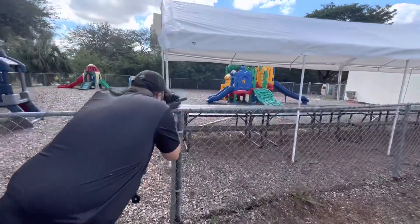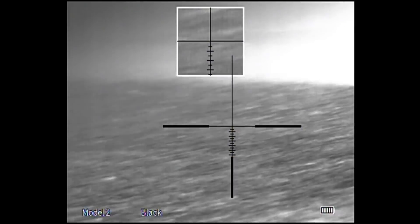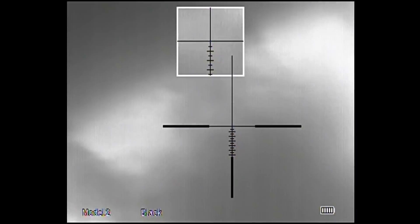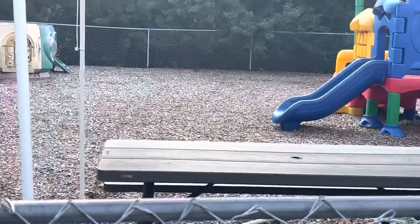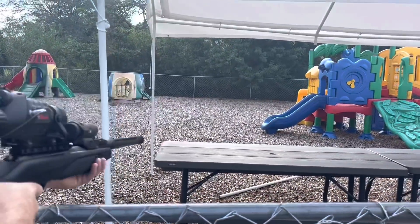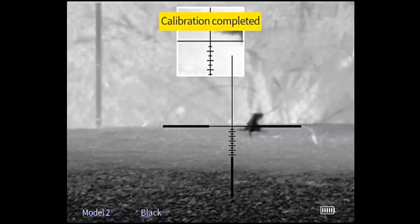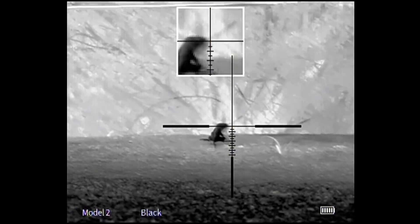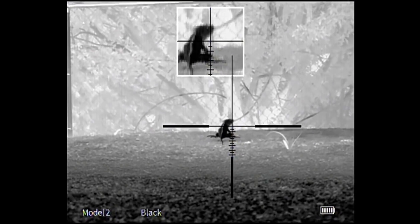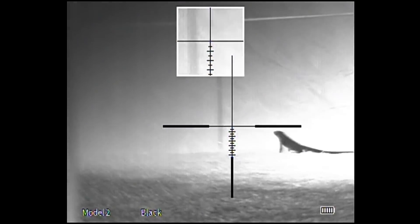Not today iguana, not today iguana. Oh wow. Look at that female — get his girl. Great shot. No problem.